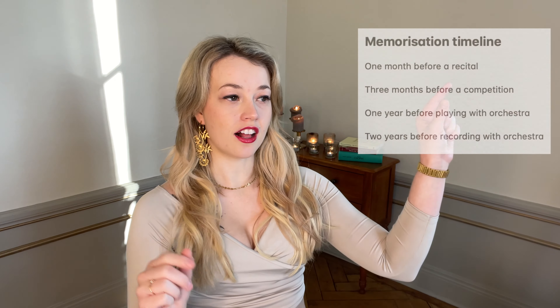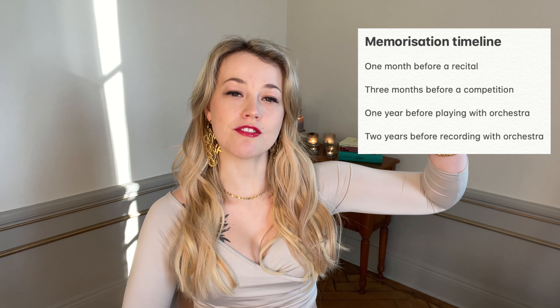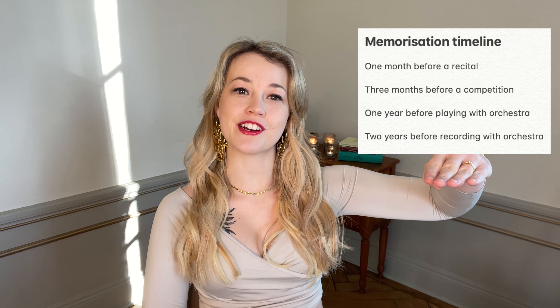The first on the list was: have your program memorized one month ahead of performing a recital. Next, three months before going into a competition. After that, have a concerto memorized one year before playing with orchestra, and have a concerto memorized two years before recording with an orchestra.